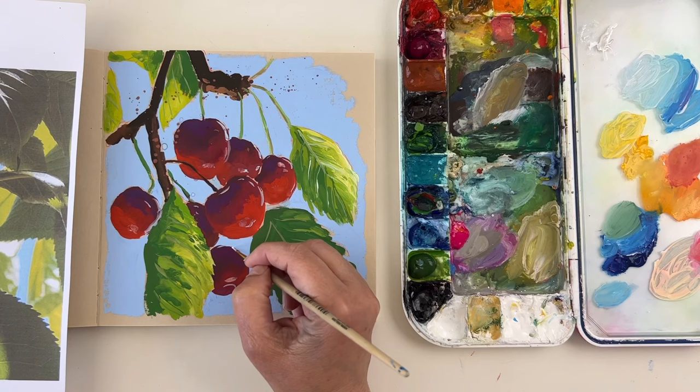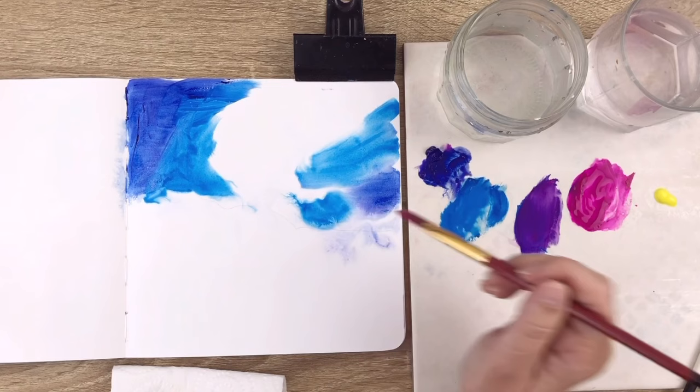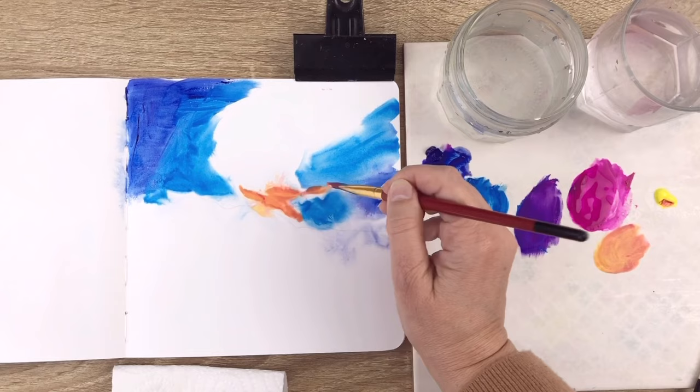Another good point with gouache: you can re-wet the paint, either on the palette or on your painting. It can have a downside too, because sometimes you may re-wet something you didn't want to. But there are ways to work around this. And since the paint is re-wettable, it means you don't have to waste paint. You can let it dry on your palette and use it again later for a transparent background or a light wash, for example. And if you want to save your paints, you can use an airtight palette.